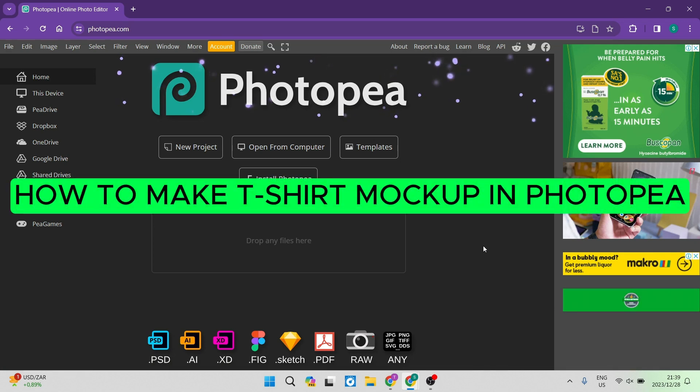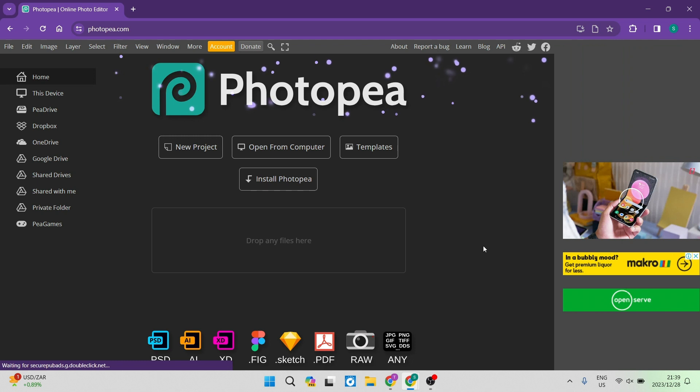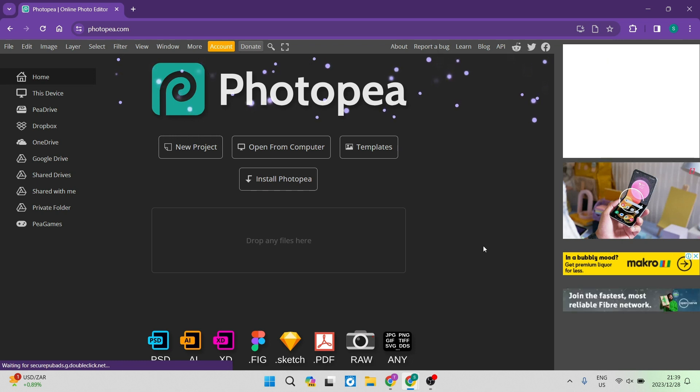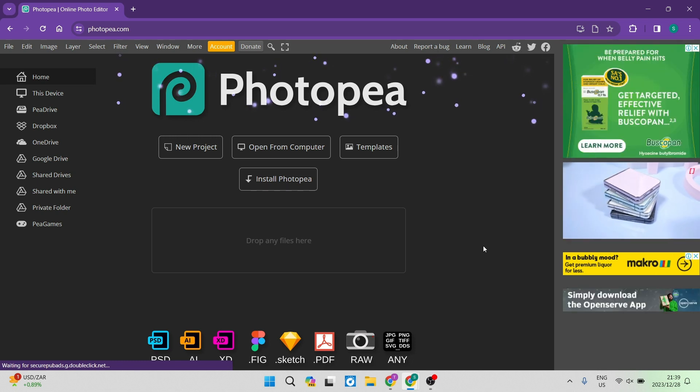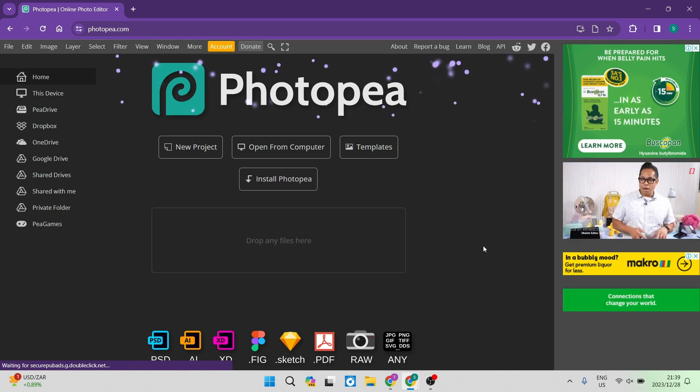How to make a t-shirt mock-up in Photopea. Good day folks and welcome to the channel. I'm going to show you how you can use Photopea to make t-shirt mock-ups quickly and easily, and you can make them look really realistic as well.